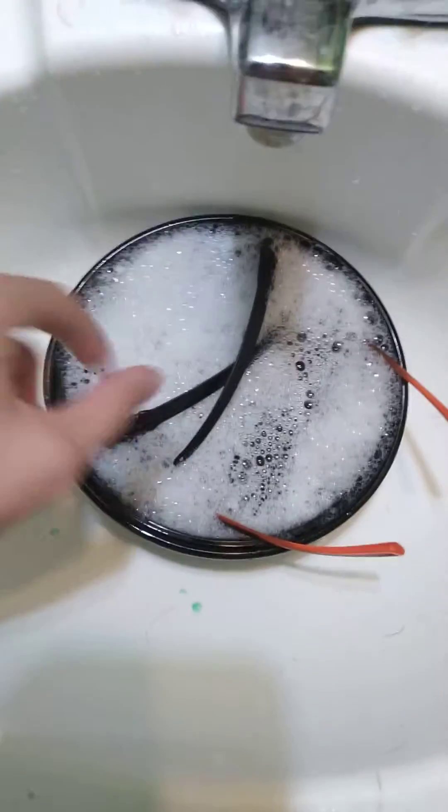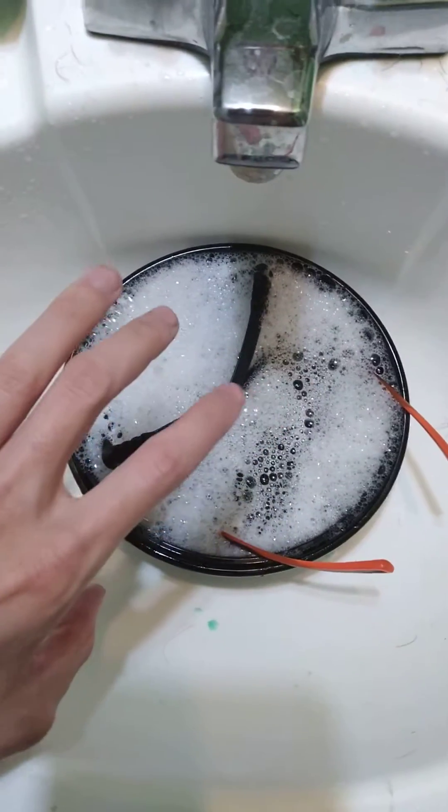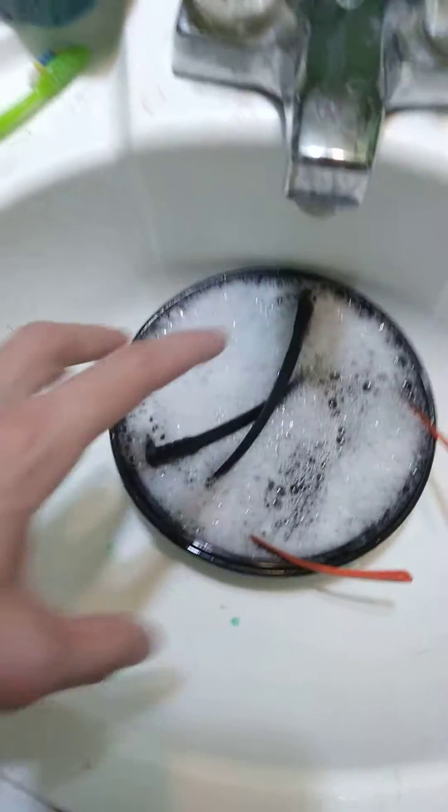How do you spray paint off glasses and sunglasses? I spray painted a few things at work and got spray paint on my glasses and sunglasses. Tried to flick it off — didn't work. It's also a thing online, but it's not saying it on YouTube, so I'm just gonna make this quick video.